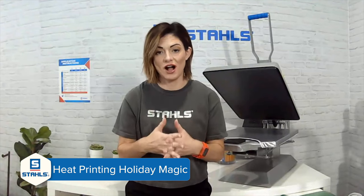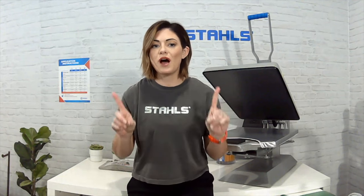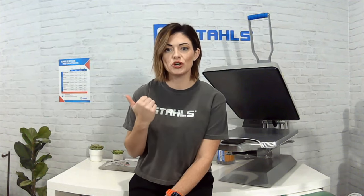Hi guys, it said it could take up to 15 seconds to start this live and it definitely took all 15 seconds. What's up everyone, I'm Kelly Walters and today's webinar is Heat Printing Holiday Magic. We have a lot to cover. There's the chat box — you guys can ask questions in there and I will do my best to get you answers. Can you let me know in the comments that sound volume is good and there's no glitch in video?